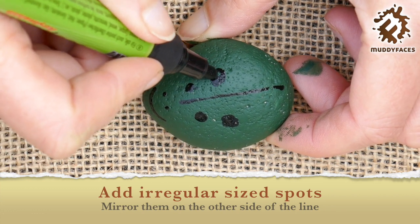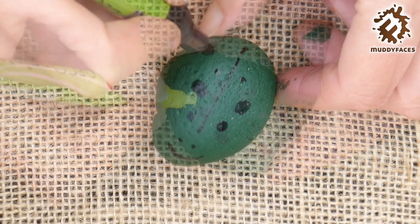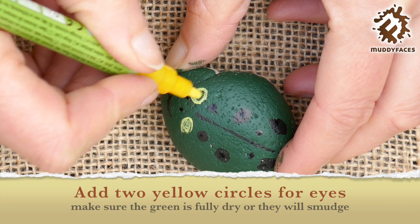Four little speckled frogs sat on a speckled log, eating some most delicious bugs. Yum yum! One jumped into the pool where it was nice and cool.